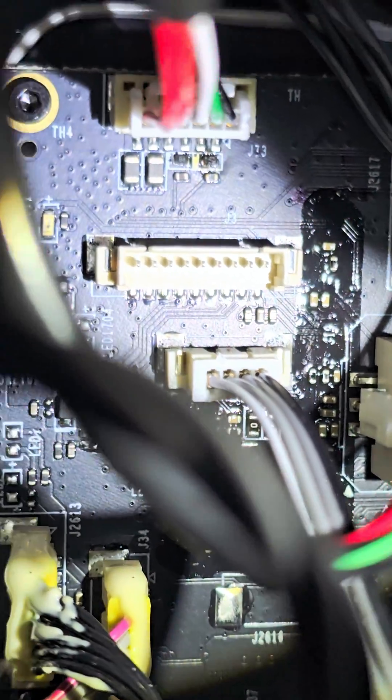Do you see it? Let me point it out to everyone because I'm going to lose it. Right here — it's burnt.